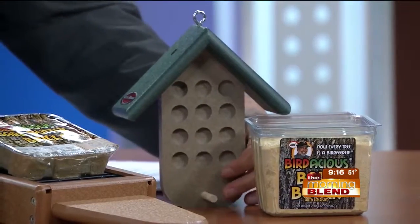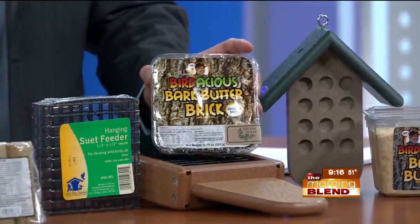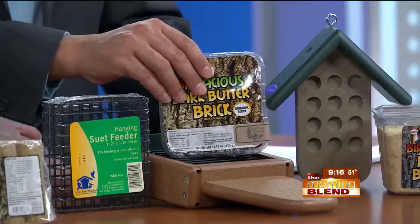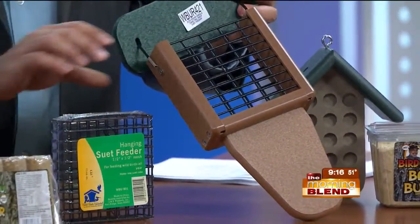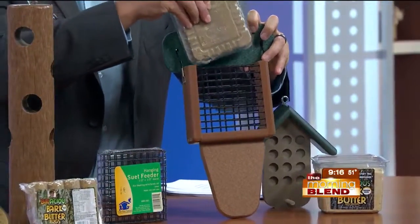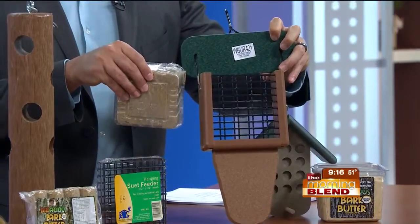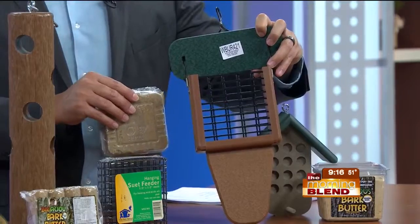The next thing that evolved was bark butter brick, which is a suet size — so you don't smear it on anything. You just use a suet feeder. And there's a tail prop at the bottom of the feeder, which allows the bigger woodpeckers to balance against it like they would a tree with their tails, giving them more stability.